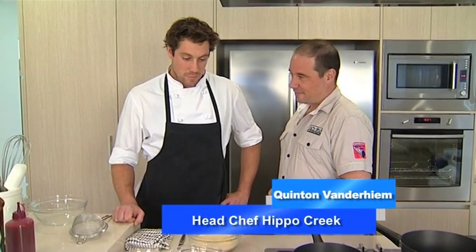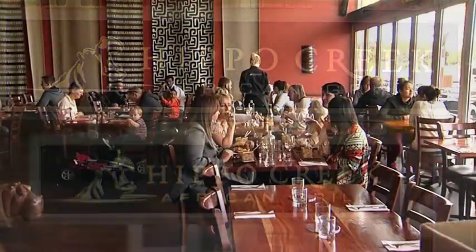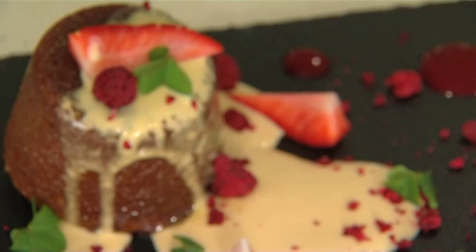Welcome to Food Talk and welcome to Quintin Vanderheim. You're from Hippo Creek, which you guys do a lot of big meat dishes — I've had a steak from Hippo Creek, it was fantastic. Something tells me you're not cooking steak today. I'm making a traditional South African dessert known as the Malva sponge pudding.